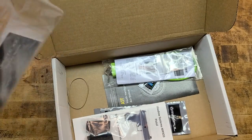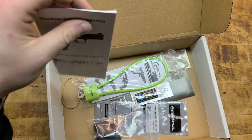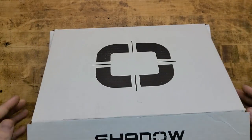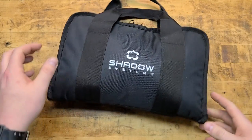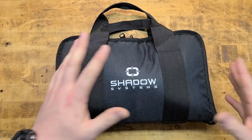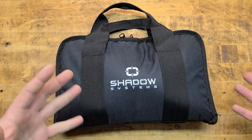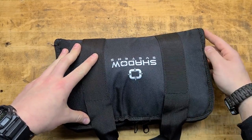You also get Lucas Gun Oil, a lock, and some other accessories. There's a magwell included — it comes with the gun but not pre-installed. Inside that cardboard box is a nylon carry case gun rug, similar to what you'd get with Wilson Combat or Nighthawk — higher-end guns typically come with an outer box and something like this internally. It's a nice touch and actually useful.